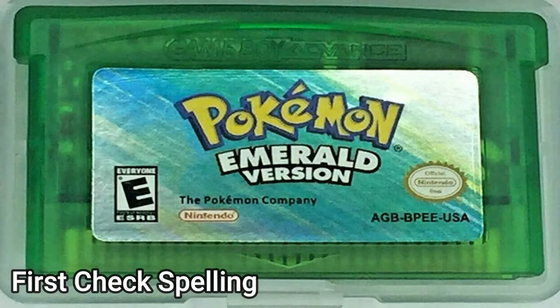The first thing you want to look at is spelling. A lot of fake cartridges have a misspelling. You have to remember the countries and the people that make these fake games — usually their first language is not English. So you definitely want to look it over and make sure not only the Nintendo logo is spelt correctly, but also the title of the game and all the other text. The most common things that are misspelled are the Nintendo logo and the Nintendo official seal, so definitely check those two spots.